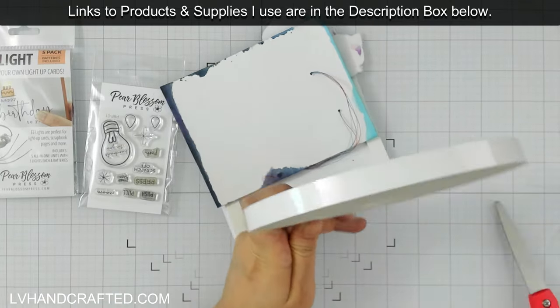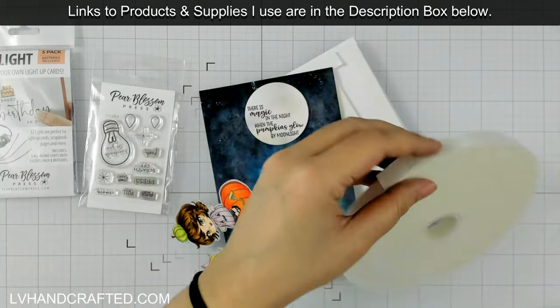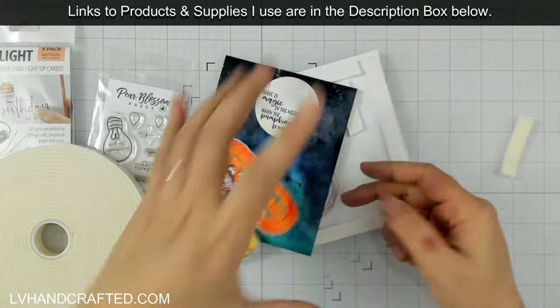To attach everything I'm going to use some of the World's Best Foam Tape, also sold at Pear Blossom Press. This truly is the world's best foam tape because it will be permanent after about 24 hours once it's completely cured, but you have about half an hour of working time. If you accidentally get your panel stuck down and it's not exactly how you want it, you can peel it back up again — that has definitely saved me a couple of times. The second great thing is that even as strong as it is, the backing liner is really easy to peel off.